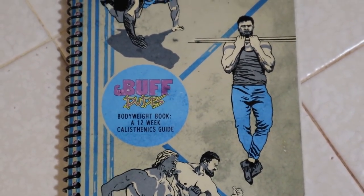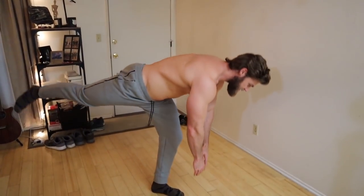Gyms are closed. You want some normality in life, and that's why we are going to do the Buff Dudes at-home bodyweight workout. No equipment, full body, super intense. Let's do it.